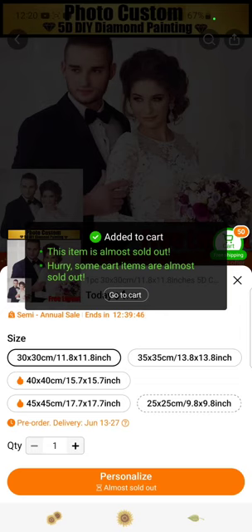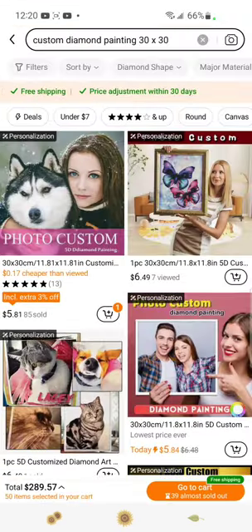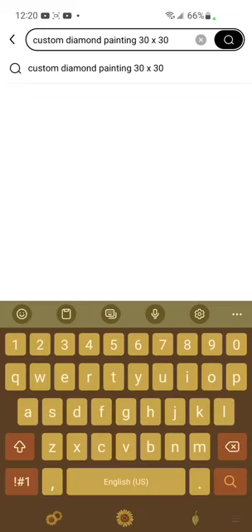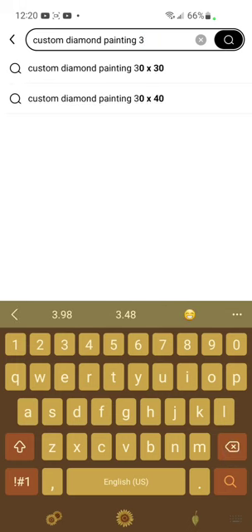And it's done. Now let's say we want a 50 by 50 — we're just going to go back up here and change that to a 50 by 50.